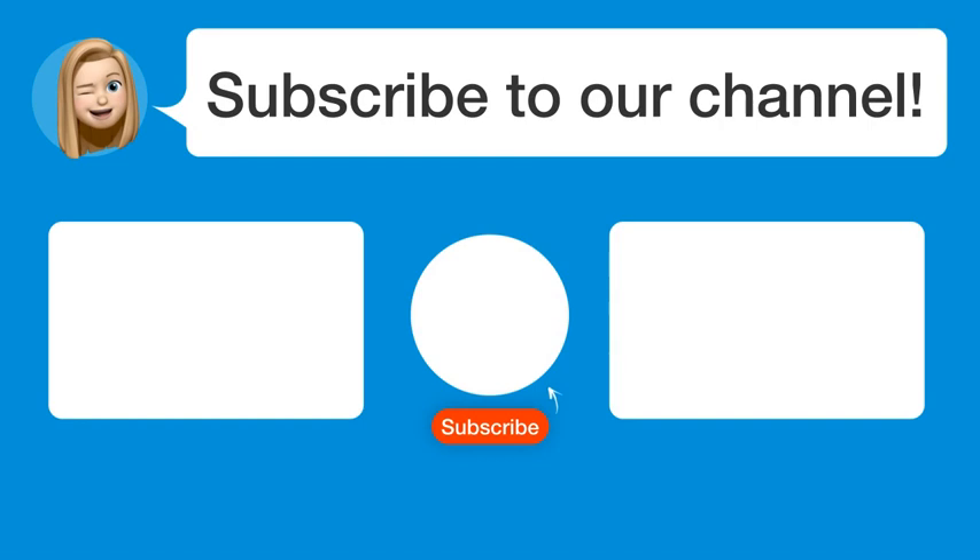So subscribe to our channel. Thanks for watching, and see you in the next video!